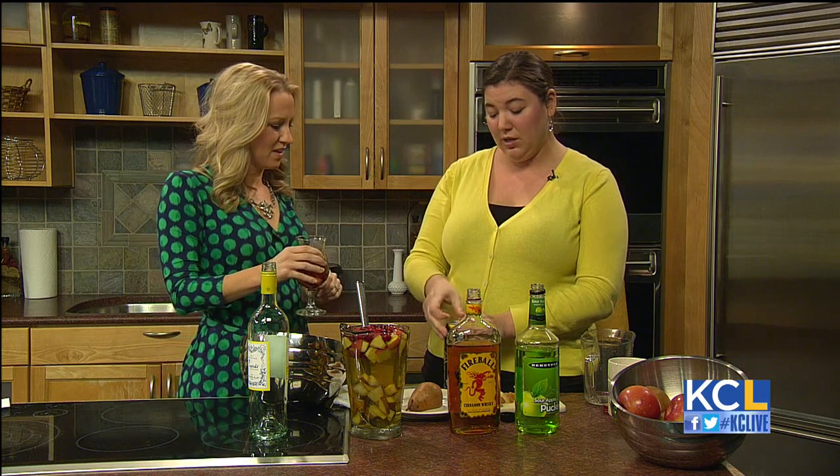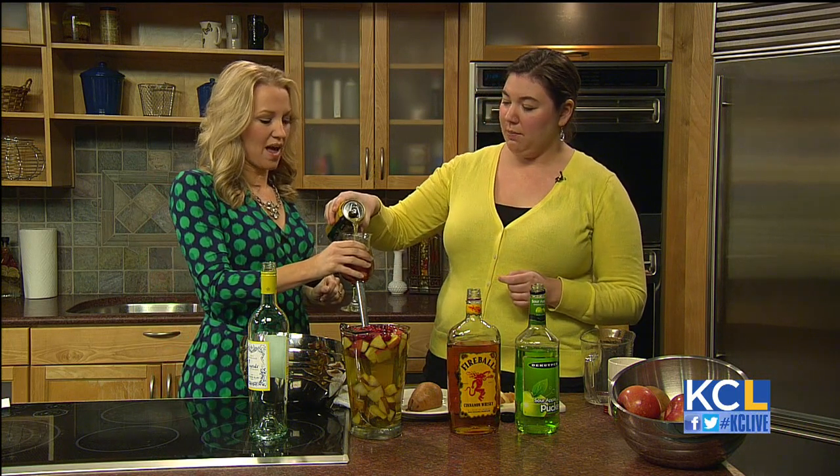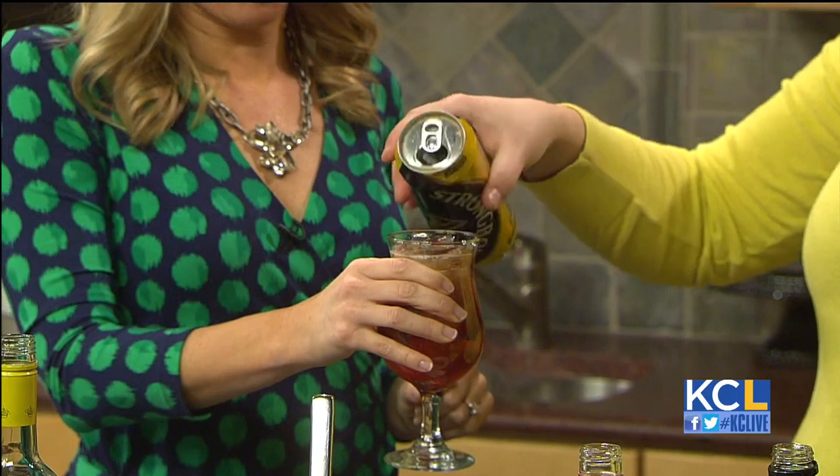What we're going to do is add some hard apple cider. This is 5% alcohol — this is Strongbow from England. Hard apple cider in Europe means that it's alcoholic, as opposed to apple cider here, which is essentially apple juice.